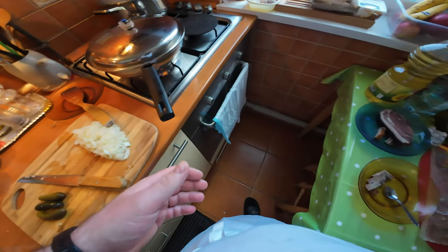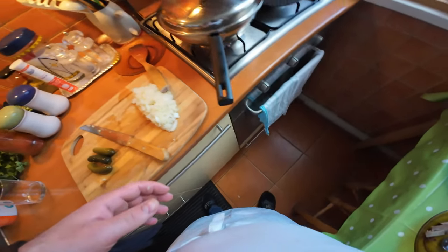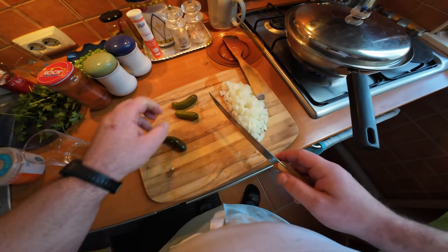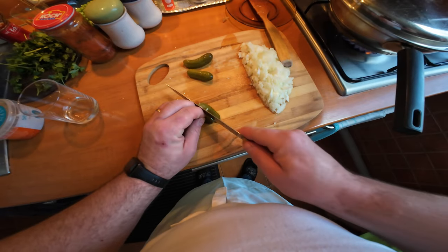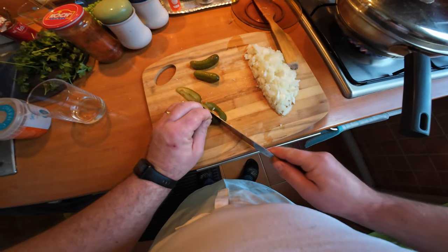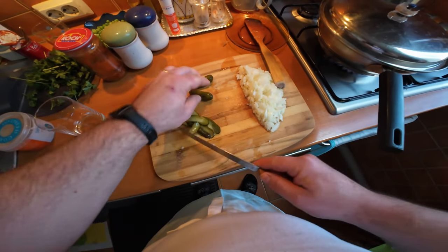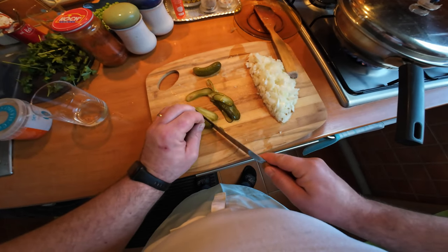Also, in this dish it's quite traditional to add pickled cucumber - gherkins, whatever you call it. Not too much, but you need a bit of acidity to balance the fattiness of the pork, and this is a very good way of doing it.